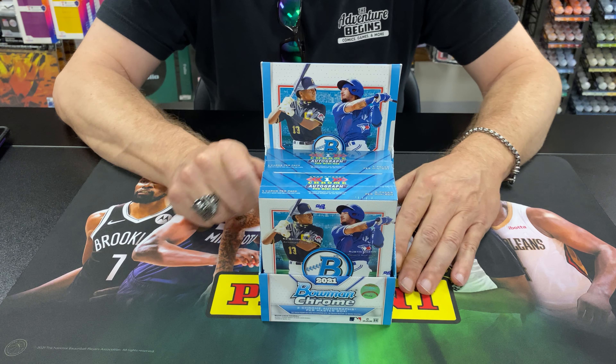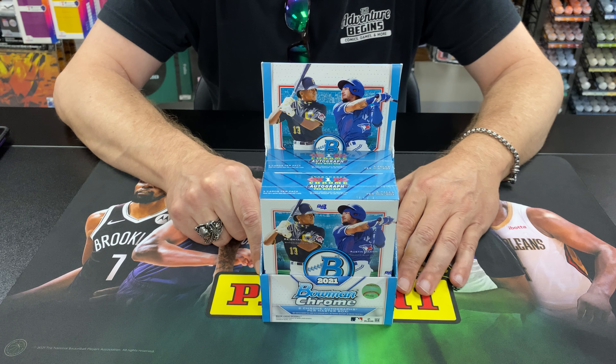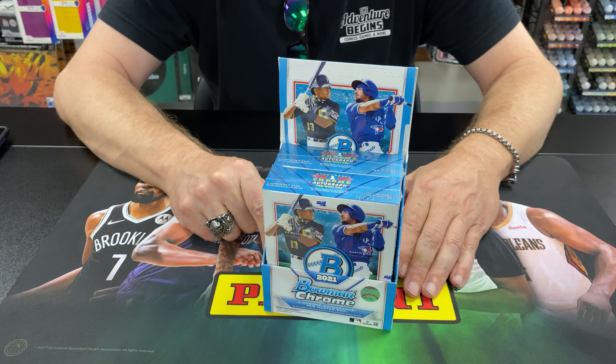Bowman Chrome Hobby comes with two mini boxes, six packs per mini box, and two autographs per master box, for a total of 12 packs.